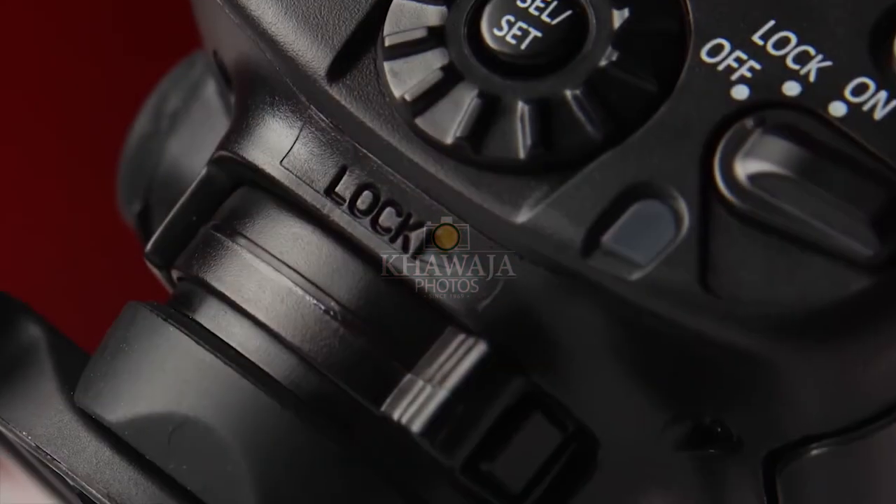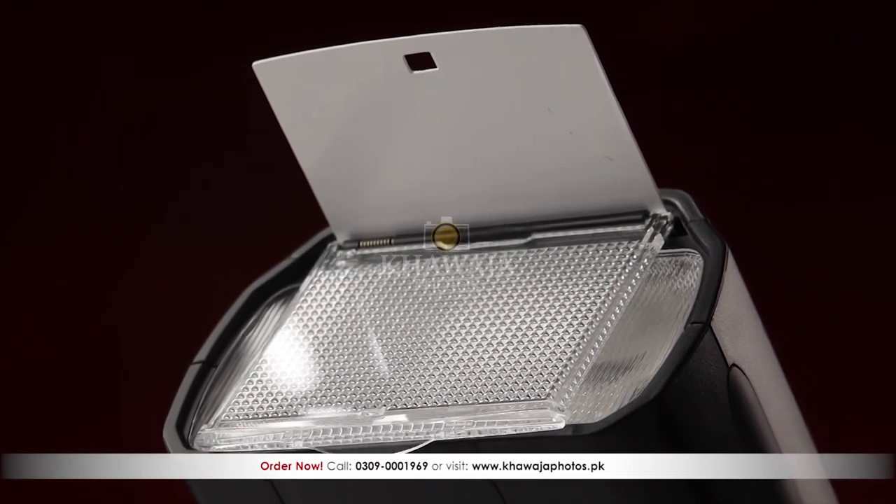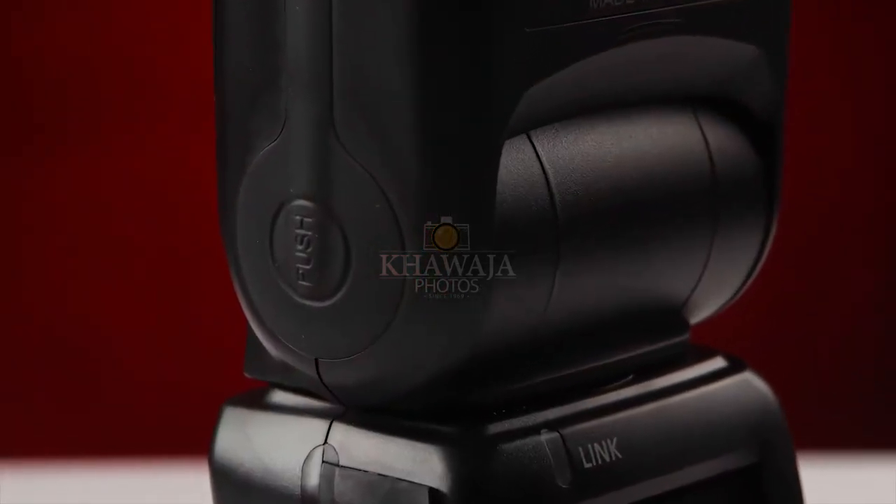The flash's base has a push button which allows the flash to attach and detach easily. The flash includes a built-in bounce card and diffusion screen. The design is very solid and sleek with great build quality. For different angles, there is a rubberized lock button.